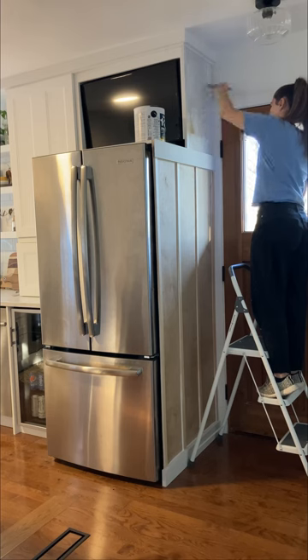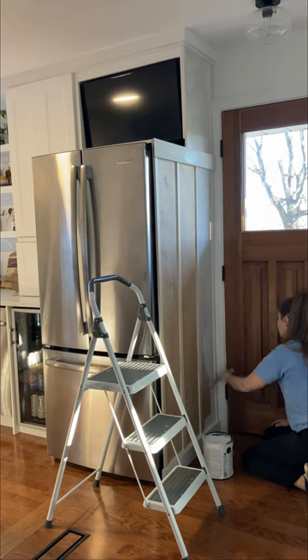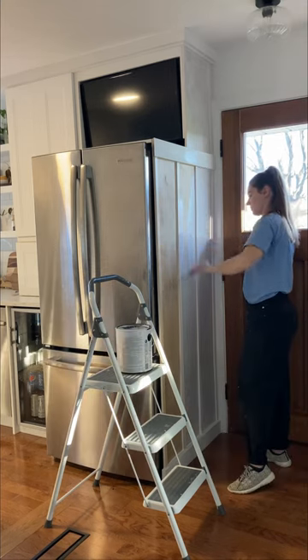Once the caulking was dry I was ready to paint. I first applied two coats of Bullseye primer and then did two coats of semi-gloss interior paint in the color Chantilly Lace by Benjamin Moore.